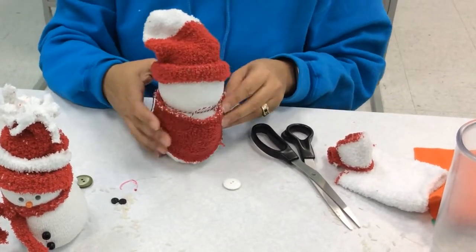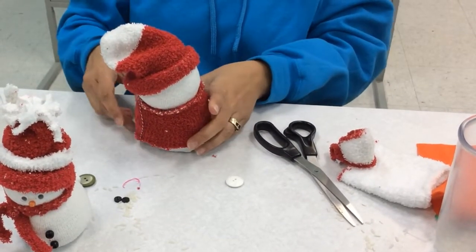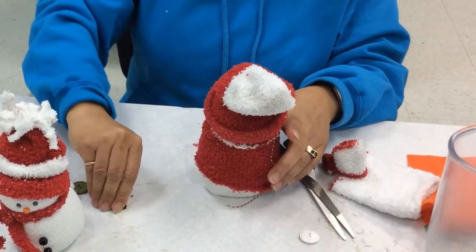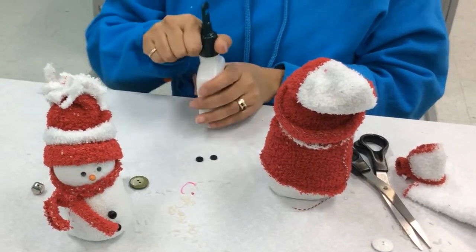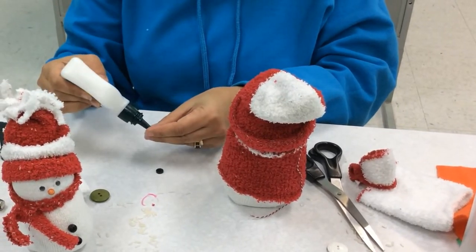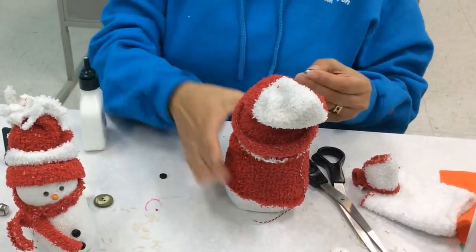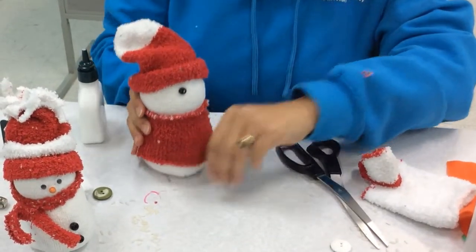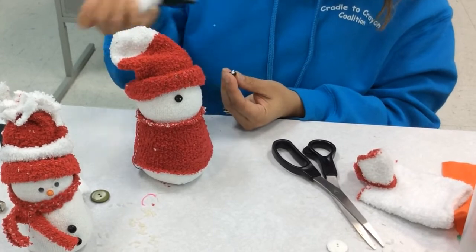Let's see if that's going to work — I think that is going to work very nicely. Alright, I think he needs a face. So I found two black buttons to use for his eyes.